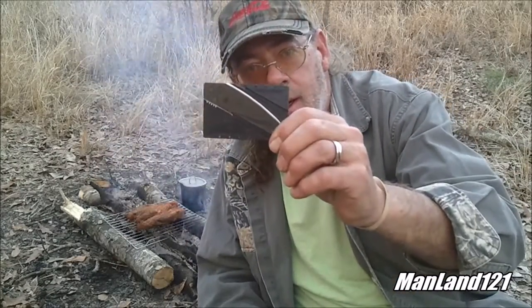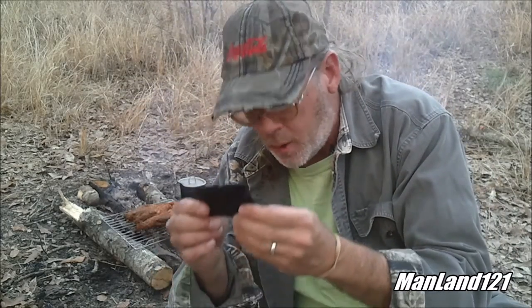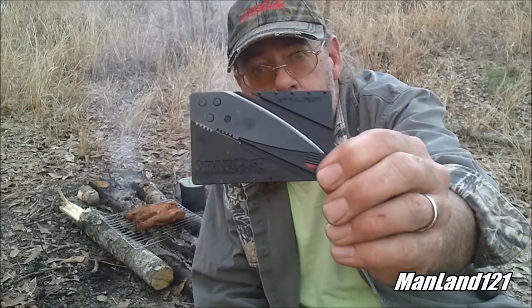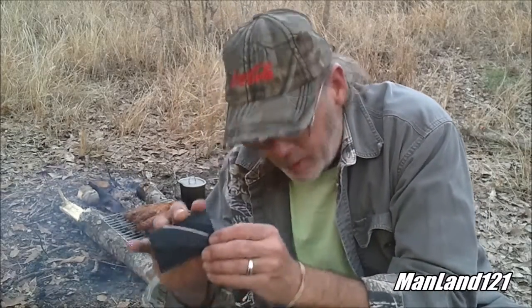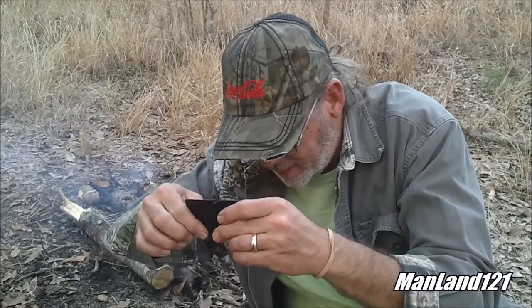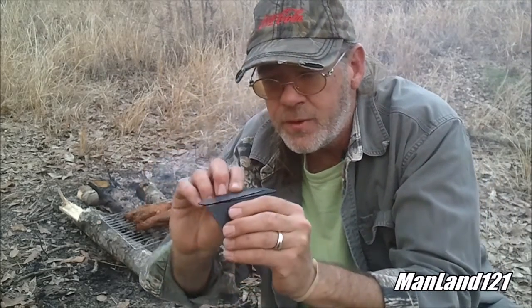I wanted to show something I got from work today — my boss lady gave me this. It's a credit card-type knife called a Survival Life. I put it in my wallet and I play with it — it works. I'm going to use this knife to open up the package from Skeeter. There's a little dial right here you turn which unlocks the card, and I'm going to turn it like that into the unlock position.